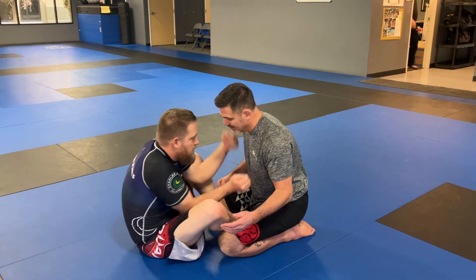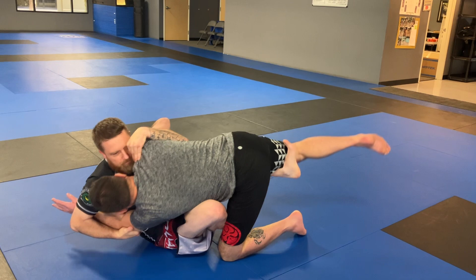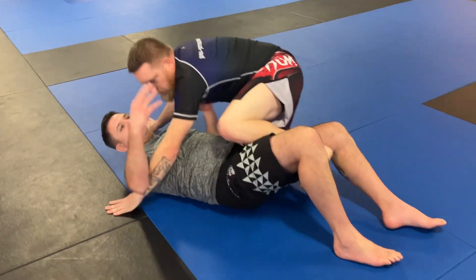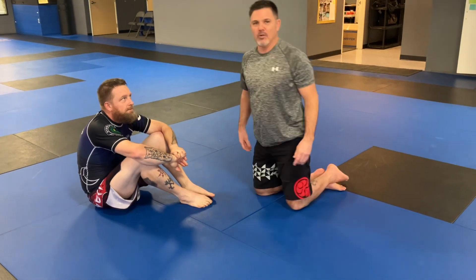He gets an underhook and a collar tie, and then the underhook sweep — boom. Any kind of sweep, most of them are like that. That's the second most common thing.